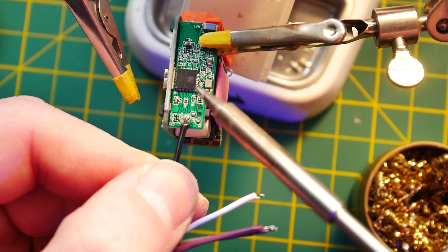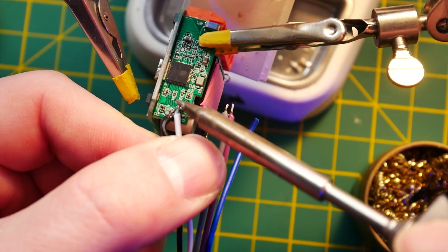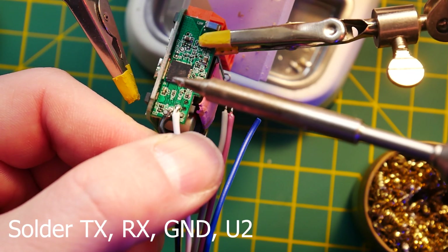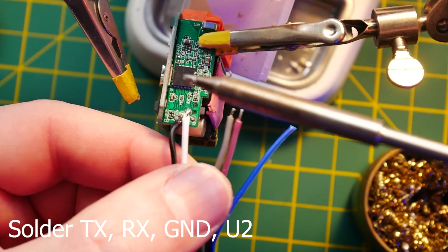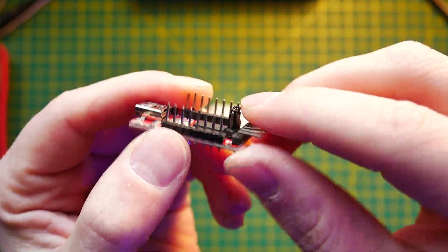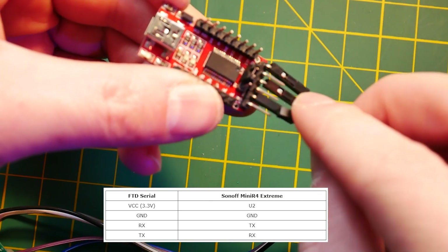All that's left to do is start soldering. Those devpads are tiny, so it took me a couple of attempts to do it right. Keep the temperature of your soldering iron between 300 and 330 degrees and you'll be just fine. Once the cables are sorted to TX, RX, ground, and U2, make sure your FTDI flasher is set to 3.3V — 5V can actually kill your ESP, so bear that in mind. The mapping is simple: connect VCC to U2, TX to RX and RX to TX, and ground to ground. Do not power this device using mains. Your FTDI flasher should have enough current to wake the device. If it doesn't, chances are you've got a cheap FTDI flasher — I told you, get a proper one.